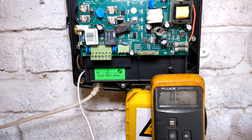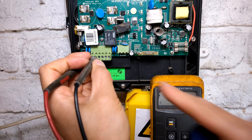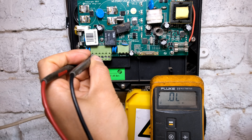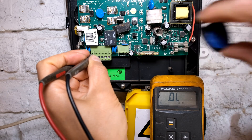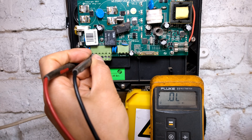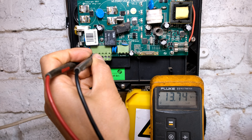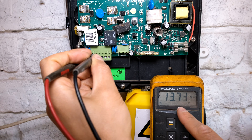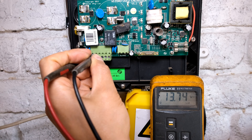I'm going to switch on the fence now and show you what's going to happen on this meter. I've got my positive and negative there. I'm going to activate the fence and watch the meter screen. The energizer has now gone into an alarm condition - I'm sure you can hear that. You're now getting 13.7 volts.